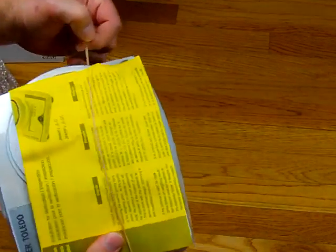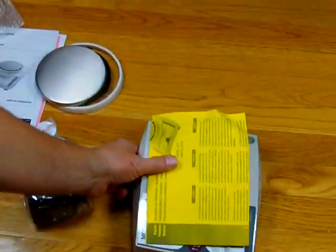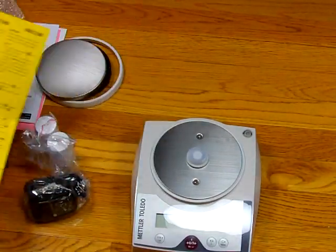You'll notice this yellow piece of paper. This yellow piece of paper is critical for you to be able to operate the balance. This is an amendment to their manual — it explains how to calibrate the balance and put it into service.